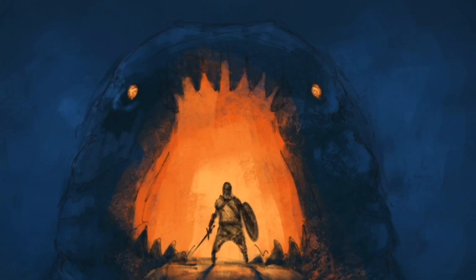Step two is to lay down and block in all the colors. You can do this in whatever works best for you. For me it's kind of a rough style because I end up refining it later.